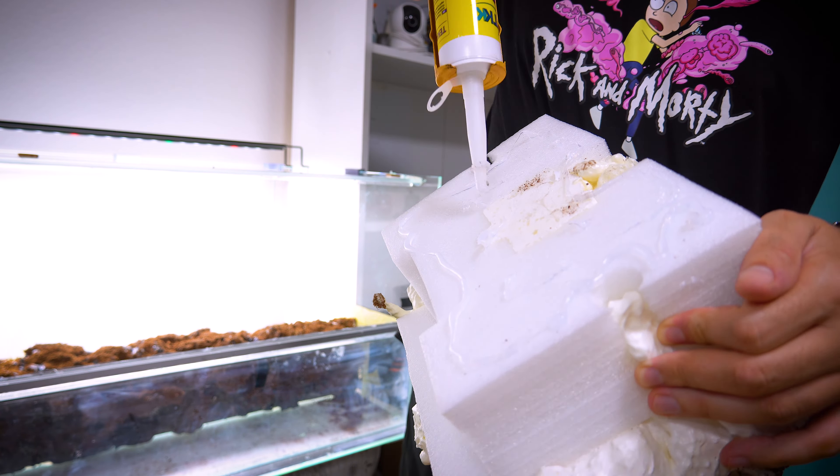Isopods and springtails play a crucial role in breaking down decaying organic matter such as dead leaves, plant material, and uneaten food. They help in the decomposition process, which can prevent the accumulation of organic debris that can degrade water quality.